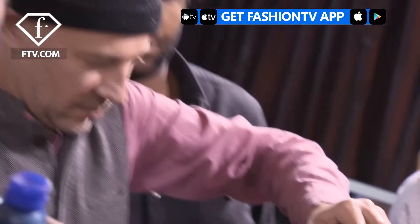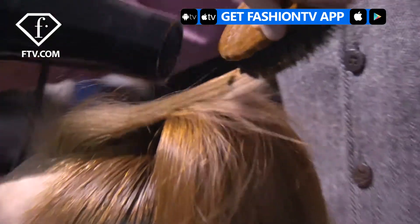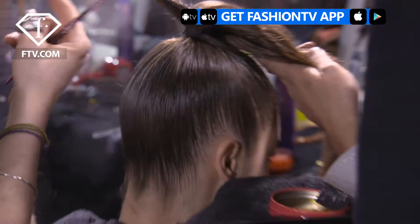Hey Fashion TV, this is Laurent Philippon. We are in the backstage of the Manish Aurora show here in Paris. We are in the Zen world, but of course the Manish way. So we are doing a top knot, drawing lines in the bun itself, a bit like in the Kyoto Zen Gardens.